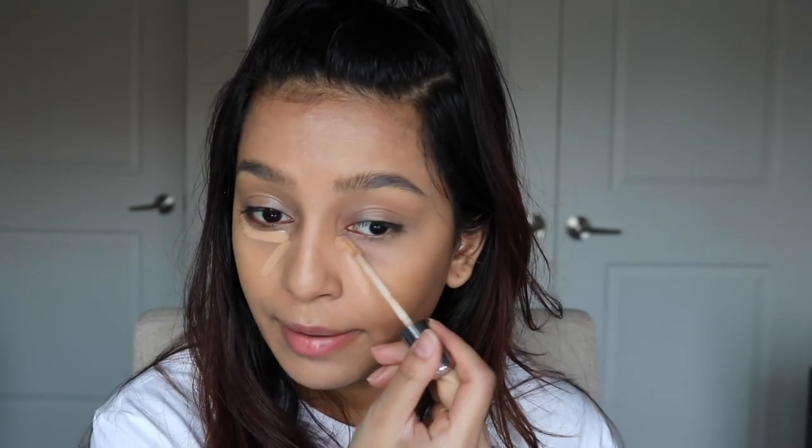Now I'm using the Naked Skin Concealer by Urban Decay. I'm putting some concealer under my eyes but I'm not going too light — I'm just trying to cover up some spots and make my skin look a little more even. We're going for a natural look but that doesn't mean we shouldn't be hiding the ugly. As you can see, the concealer is not brightening my skin at all, which is what I'm going for.